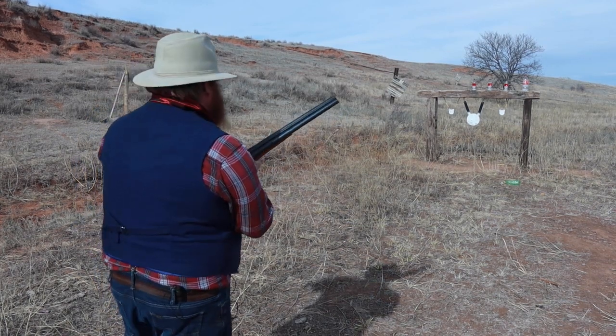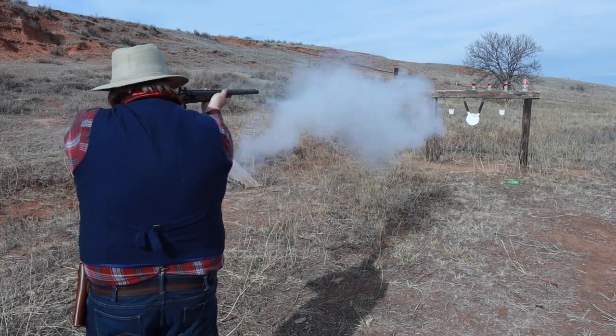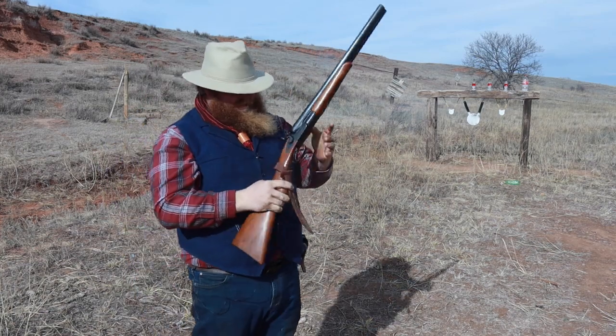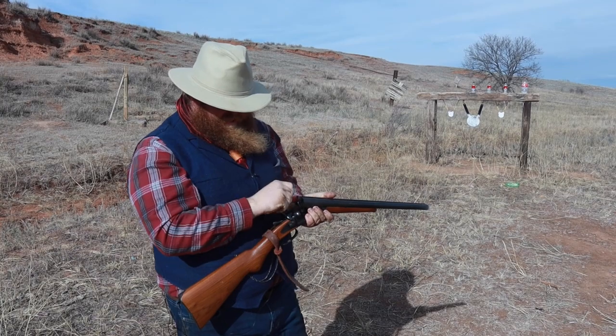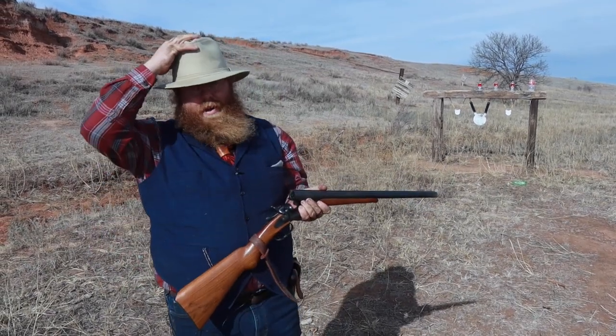Let's lay both barrels in quick succession on that center target. You might notice that today I'm actually wearing glasses that you don't see a lot — I have some period-correct 19th century glasses — because when you're shooting birdshot at steel, you want to watch your eyes.